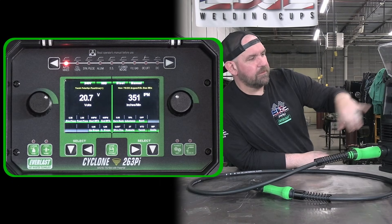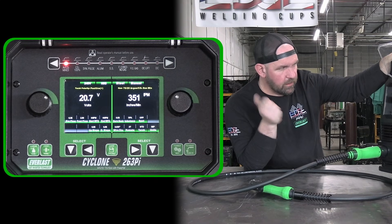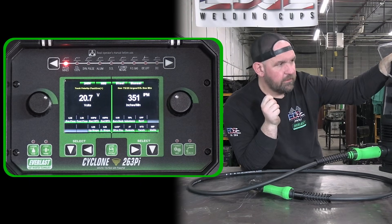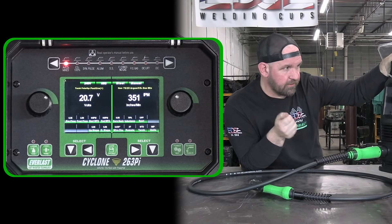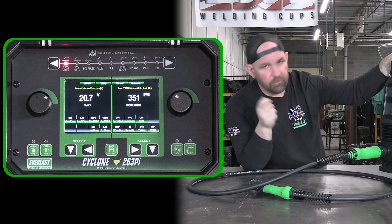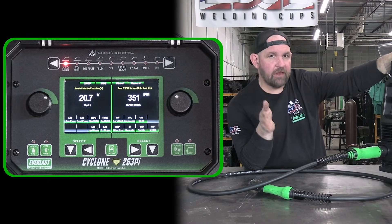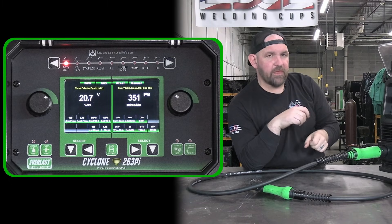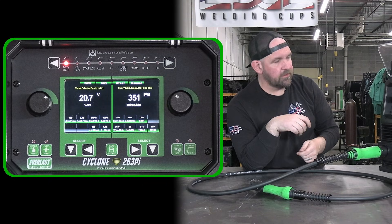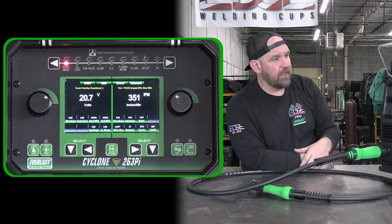Let's start by rolling through our menu. Along this top bar we have all of our processes: argon CO2 mixes, a hundred percent CO2, synergic pulse, aluminum, stainless steel, flux core, no-gas flux core, flux core with gas, and dual shield. We also have DC TIG lift start — a true scratch start using a TIG rig. That does come included with the machine; it will come with a valve-in-body TIG torch, so for sanitary work or anywhere you want a TIG rig, this machine now has that option.